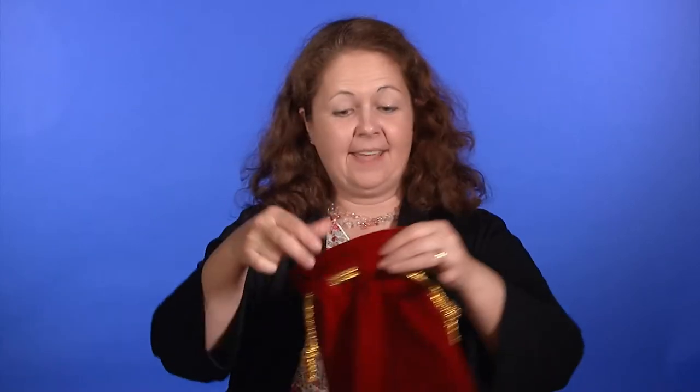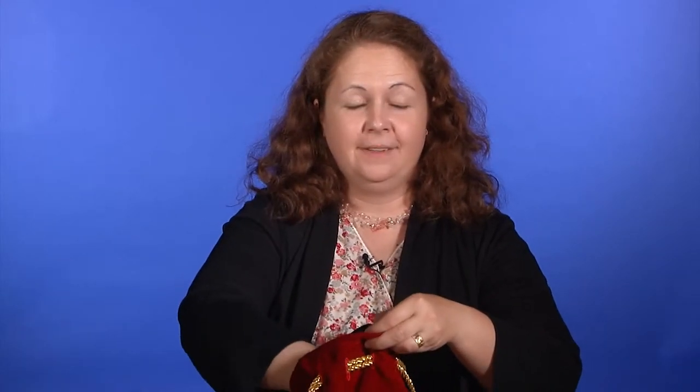There are triple-pocket magic bags, and those can allow you to become even fancier. For example, you could transform a caterpillar finger puppet into a chrysalis in the second middle pocket, and then possibly into a butterfly in the third pocket.